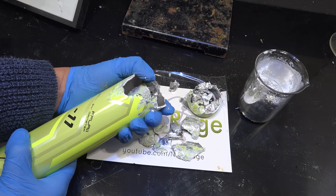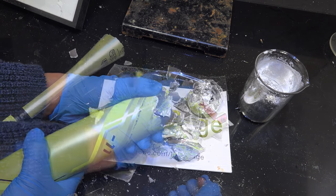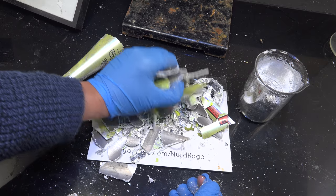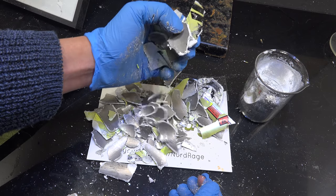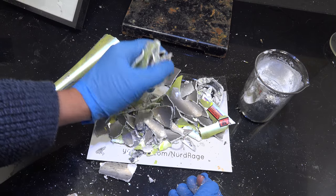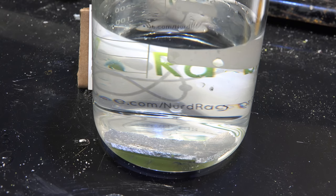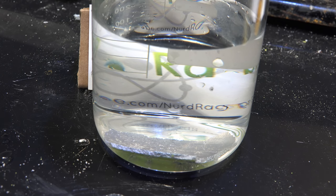Greetings fellow nerds. In previous videos you've seen me destroy aluminum objects with gallium. What's left over is weakened aluminum that has small amounts of gallium embedded in it. By your request, in this video we're going to try and recover some of that gallium. The most common suggestion was to react the alloy with water. This is not a bad idea, as gallium aluminum alloy is well known for being reactive with water. The problem with using the aluminum from our earlier experiments is that while they do have gallium in them, it's not enough.